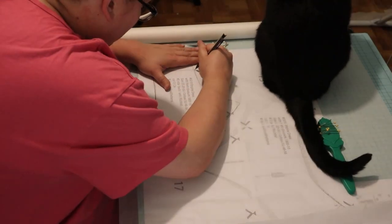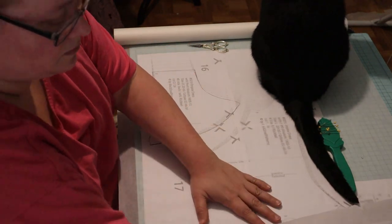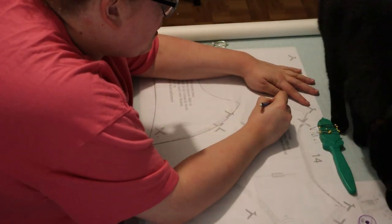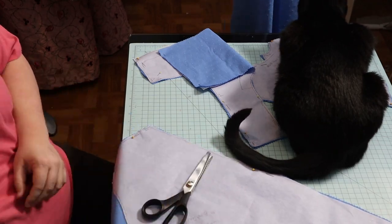The first thing I did was trace out my pattern just with some tracing paper — and Hercules is always helpful, most definitely. Then I cut the bodice pieces out.